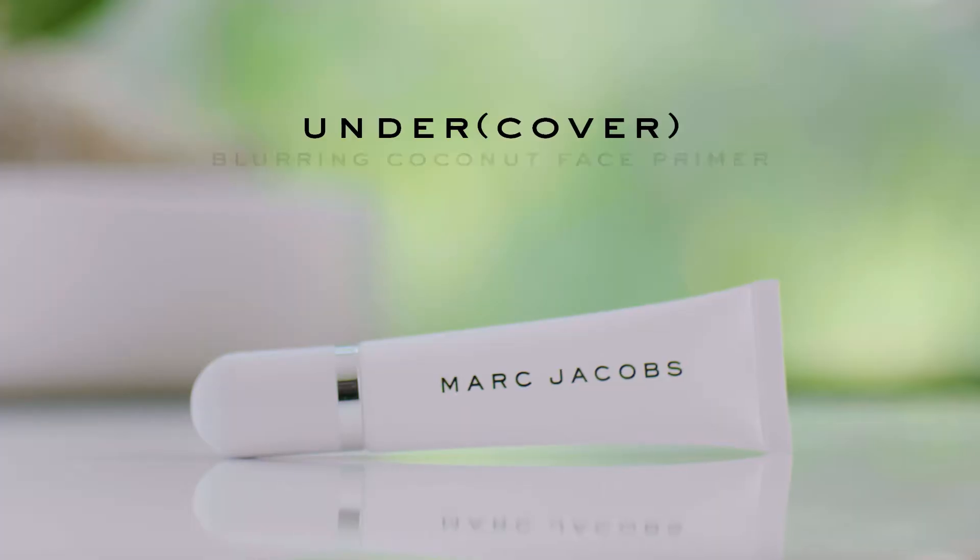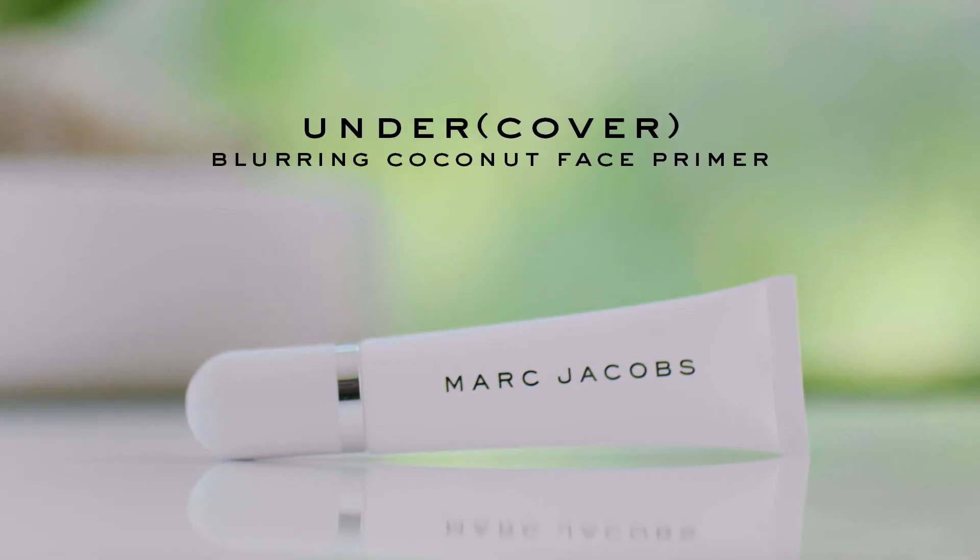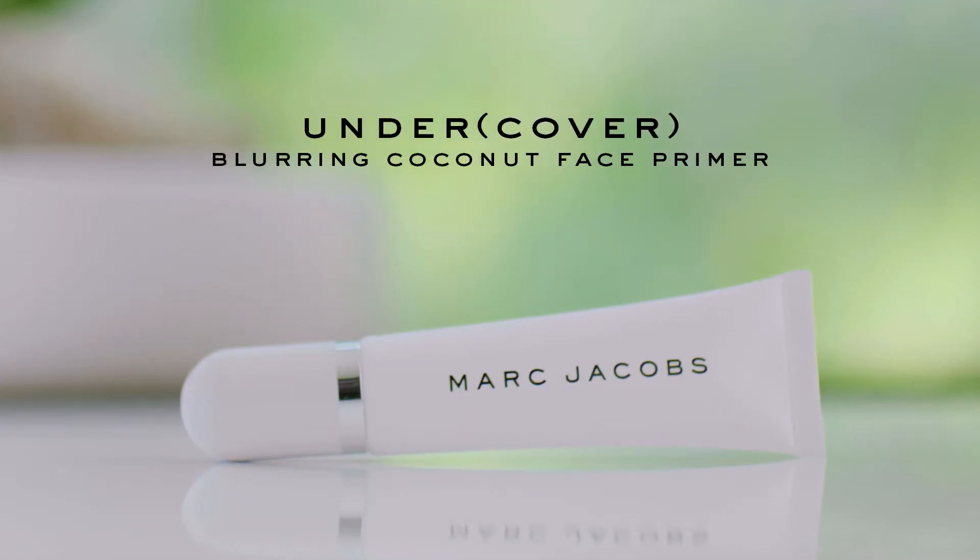Hi everyone, I am makeup artist Nan Vo and today is a very exciting day because we have Marc Jacobs Undercover Blurring Primer. This is the newest addition to the coconut family. Primer is gonna help your foundation perform better.